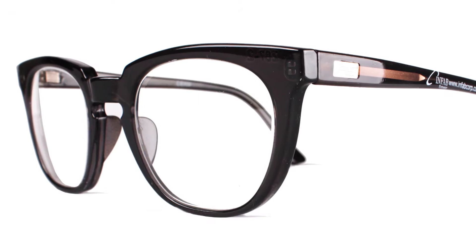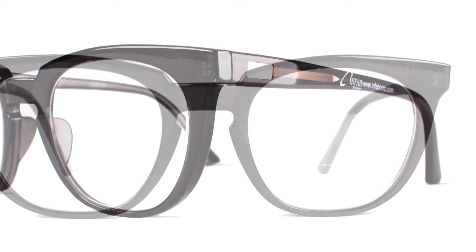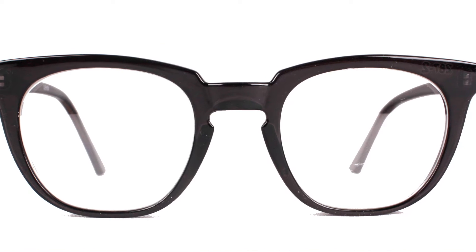First, we have the Dillon. Classic style frame, very lightweight, and can hold any single vision prescription.